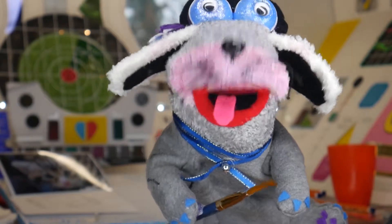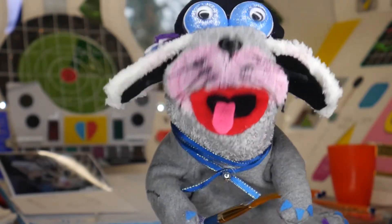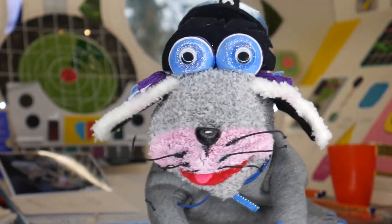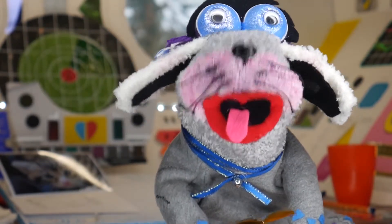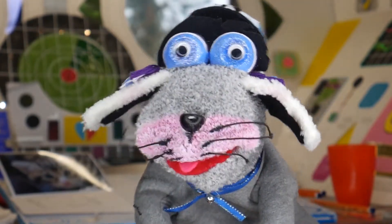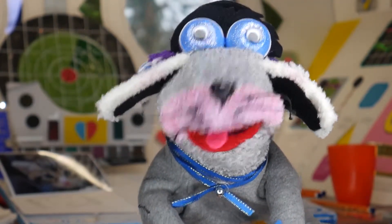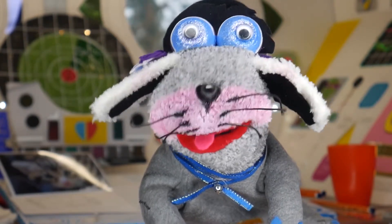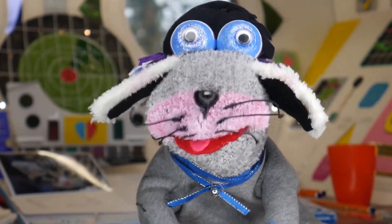Hi, it's lovely to see you again. Today I am going to show you how to paint the drawing of Fluffy that I did earlier. I will do this over several videos so that I can show you step by step. For this painting we will also use acrylics, and before I start I will show you the materials that I'm going to use. So, let's go.